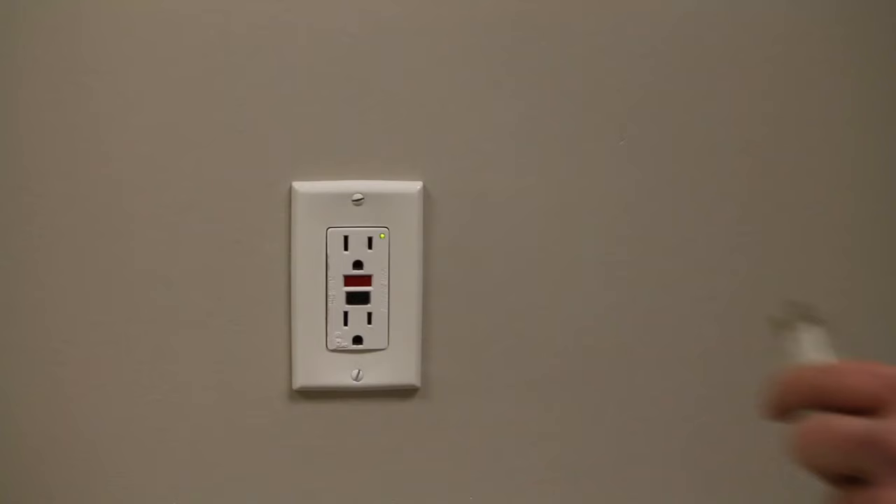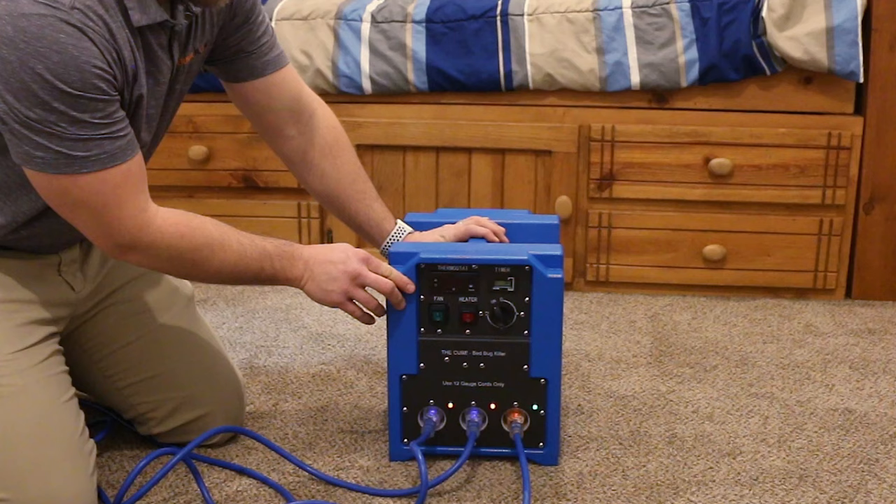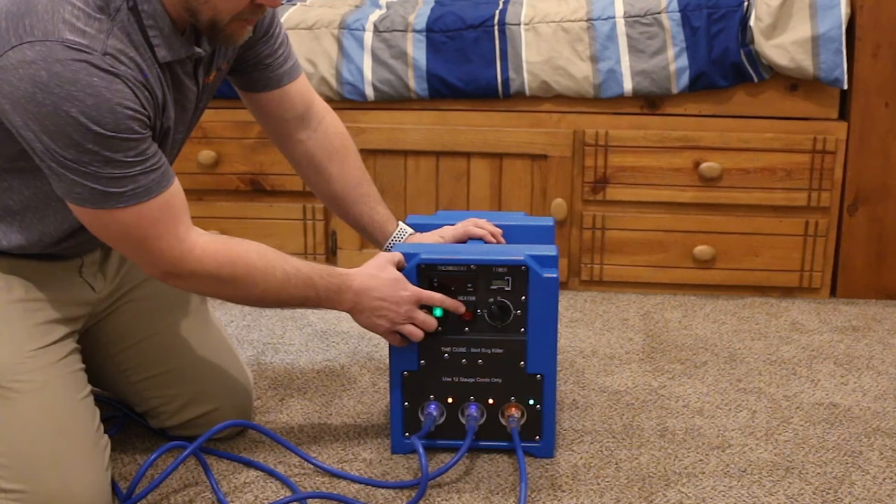Typically, the operator will plug one cord into the bathroom outlet, another cord into the kitchen outlet, and then another outlet outside of the room such as a laundry area or living room, to avoid tripping any circuit breakers.